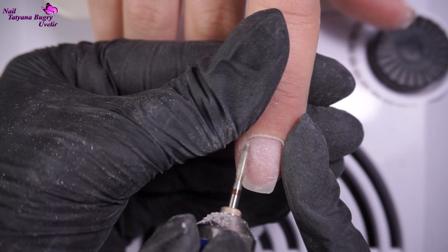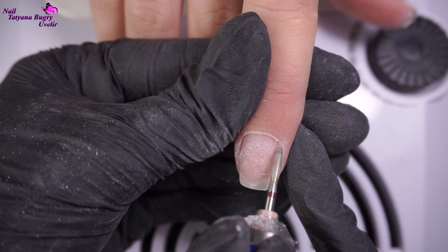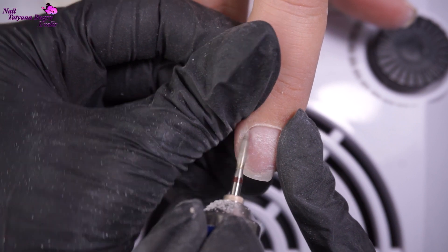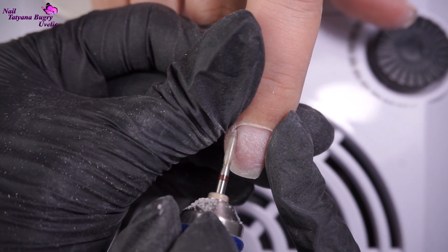I'm cleaning up the cuticle area with my nail drill and just prepping for our manicure. This part is really important to make sure that everything is nice and clean and ready.